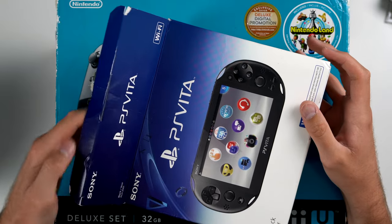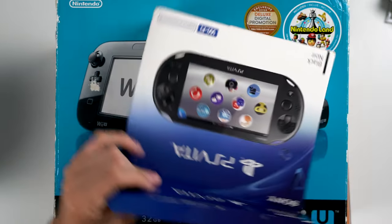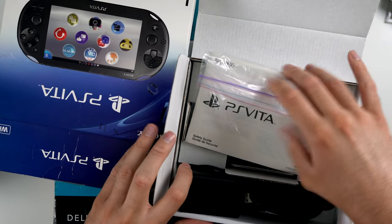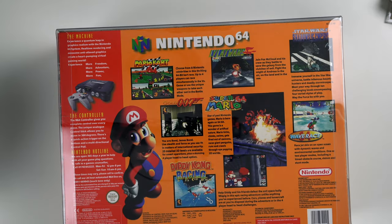Next up we have a PS Vita complete in the box — and yeah, this one actually is complete: the console, all the inserts, all that good stuff. And then we have a Wii U in the box. I'm not going to open this one up — it's pretty straightforward and I've already taken a look inside of it.